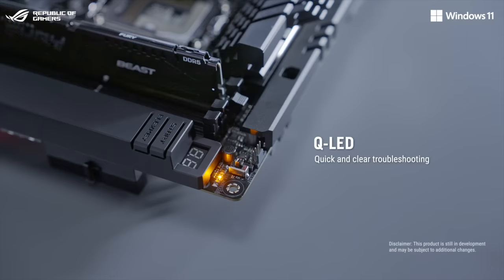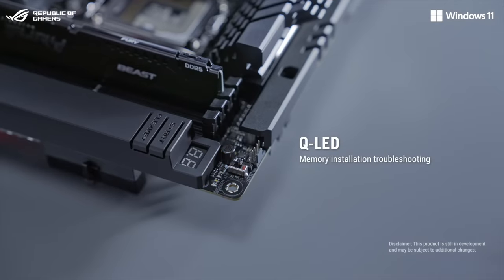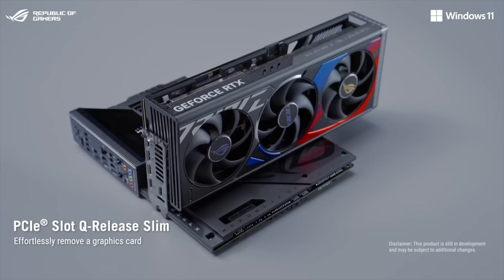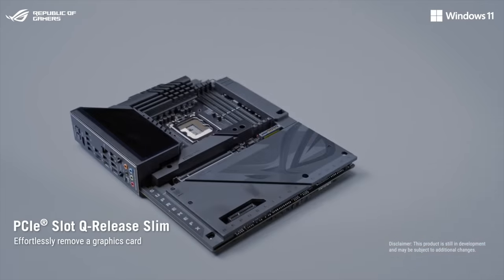Let's take a closer look at the top right corner, where you'll find a QLED that can also alert users when memory modules have not been properly installed. With the PCIe slot release slim, users need only to directly pull out their graphics card to remove it from the slot.